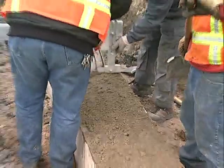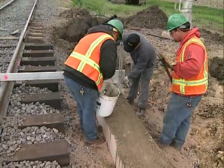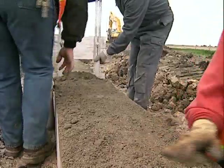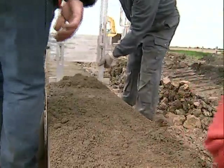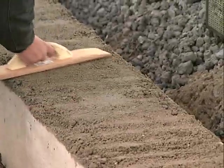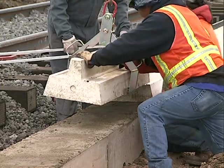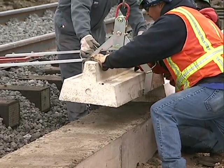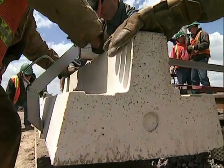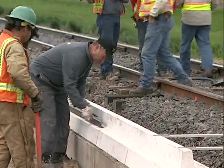Next, apply a leveling course of dry concrete mortar to the top side of the concrete foundation beam. Use the Bodan Leveling Tool to set the specified depth and smooth with a hand mortar board. Then lift and place the polymer concrete edge beam on top of the precast beam, and tamp down the edge beam to assure a proper set to the leveling course.